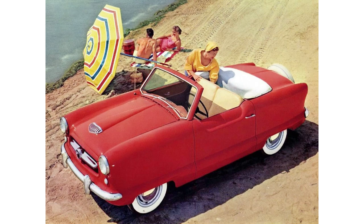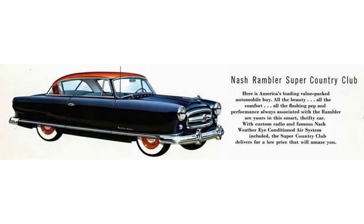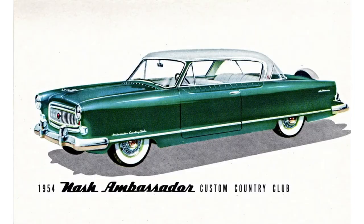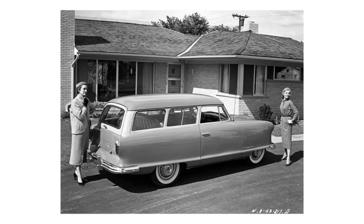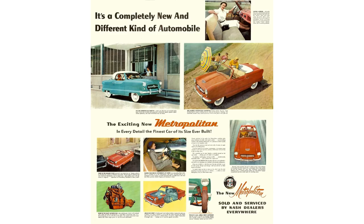1954 Nash Metropolitan Convertible. Before talking about the Met, let's talk about the parent company, Nash. This is the 1954 Nash lineup — all of these Nashes were designed by Pininfarina. They offered a small convertible, super country club, custom country club, custom four-door, custom two-door wagon, as well as the cross-country wagon, which debuted for 1954. Nash also offered the Metropolitan, which came in a hardtop or a convertible right out of the gate — essentially two totally different convertibles, a small and a tiny offering.